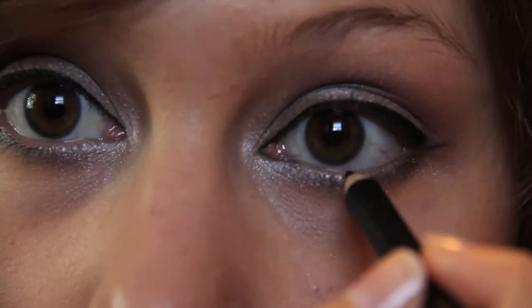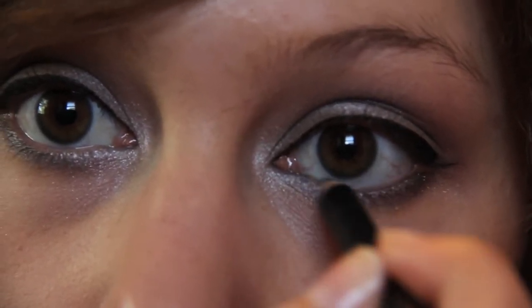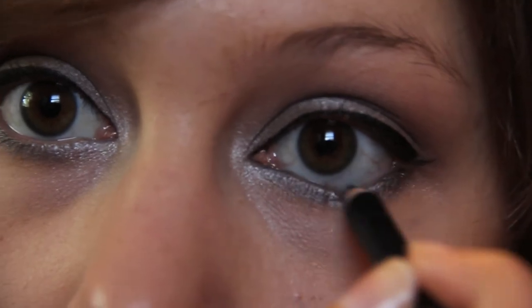Next, I'm taking a Smashbox Black Eyeliner Pencil, and we're going to be lining the upper and lower water rims of your eye.